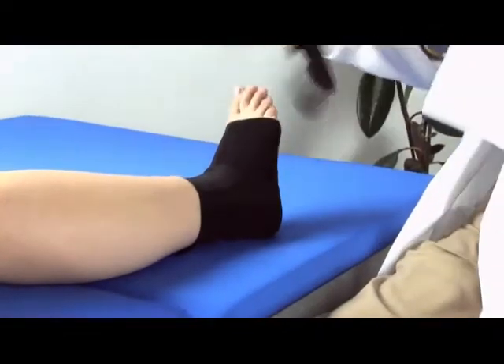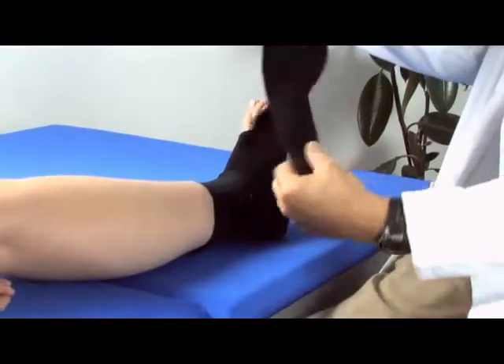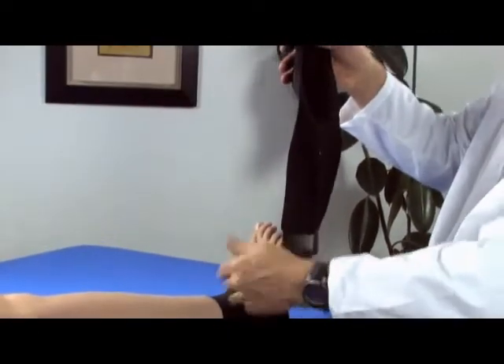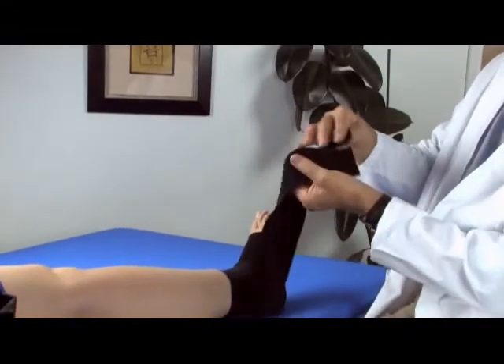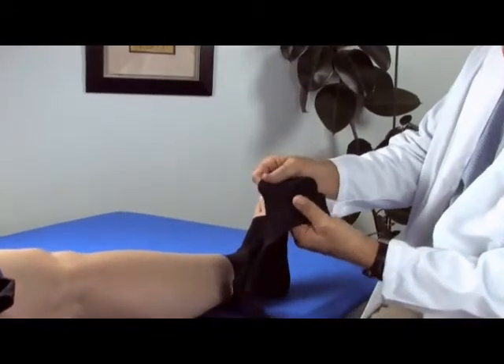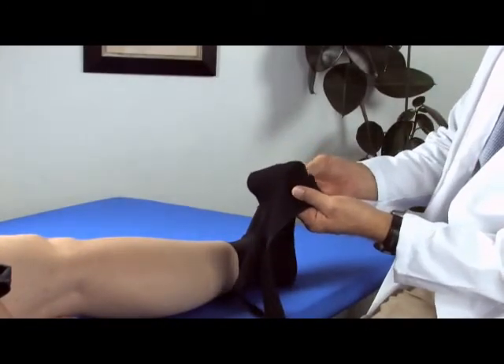Just a quick design overview of the product. First of all it's got two long fingers and these are used to wrap around the foot to give that last bit of compression. You'll notice that we have a concave area in here that's designed for the ankle to fit in.